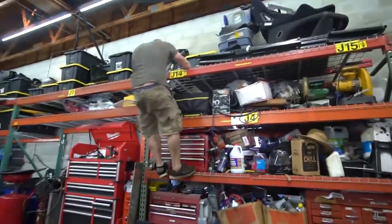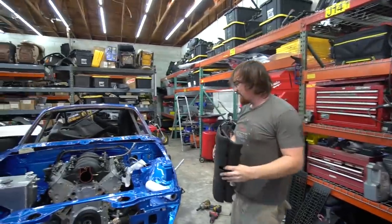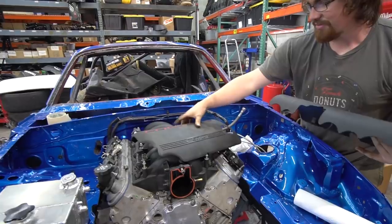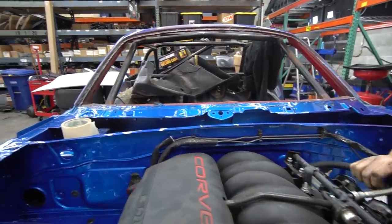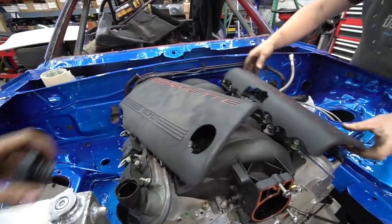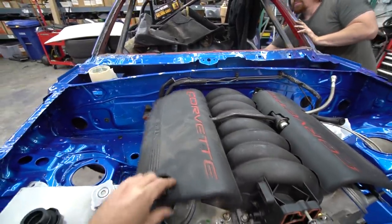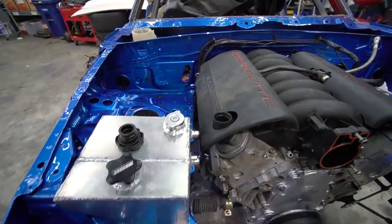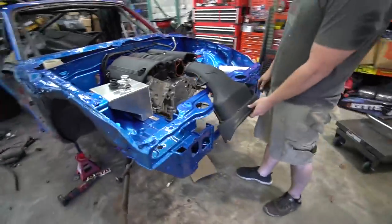Ben just slipped — thought it was blood but it's blue paint. I'm so excited. Taylor hates the valve covers; I'm indifferent — I like them and dislike them at the same time. We'll cut the AN hose around there. Bada boom.